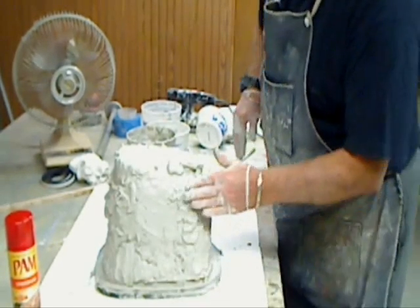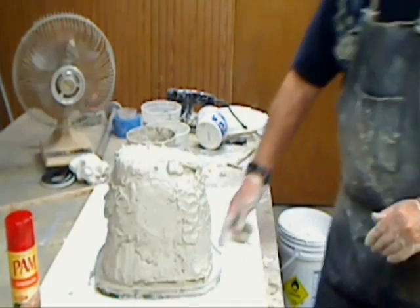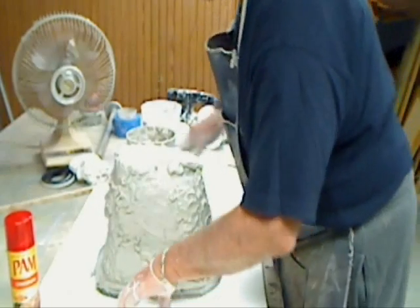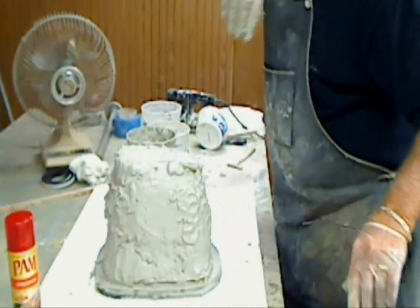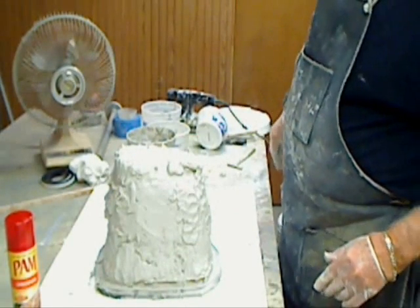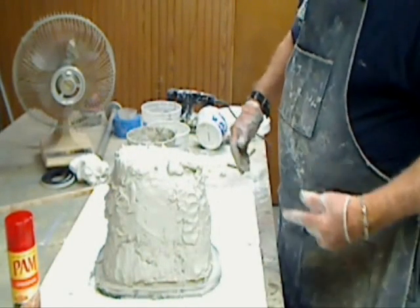That's it. Things are all done. We'll let this set up, and once it's set up, we'll run another video and see if it comes off that plug.